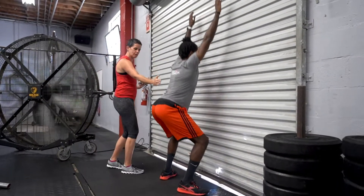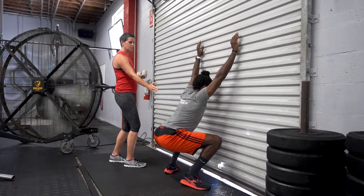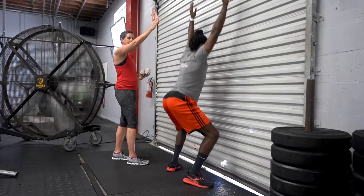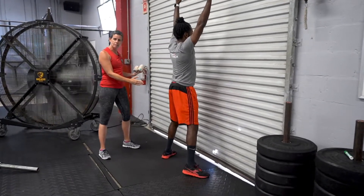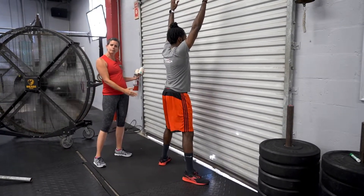Arms are going to go up. He's going to keep that nice strong back and lower himself down and come back up, ideally not touching the wall. If this is really hard for Byron, he can move his feet out a little bit and try again to see if he can get a little lower.